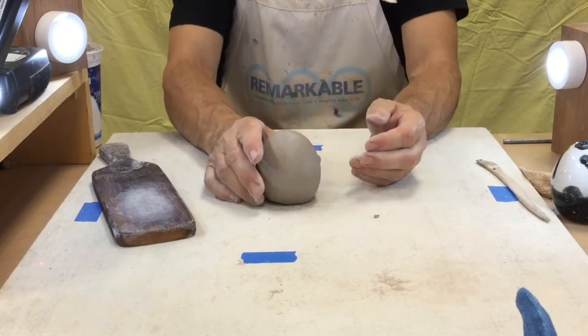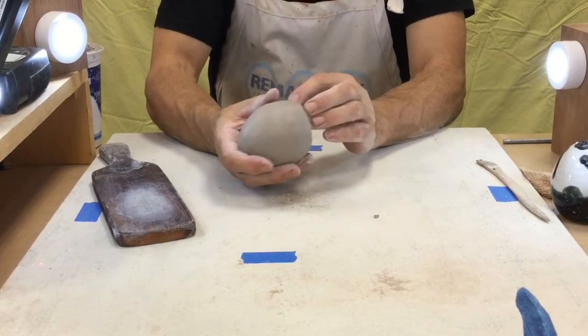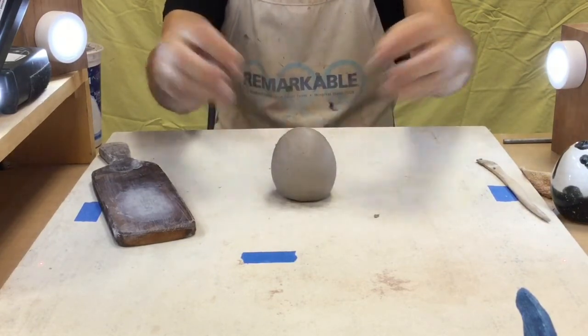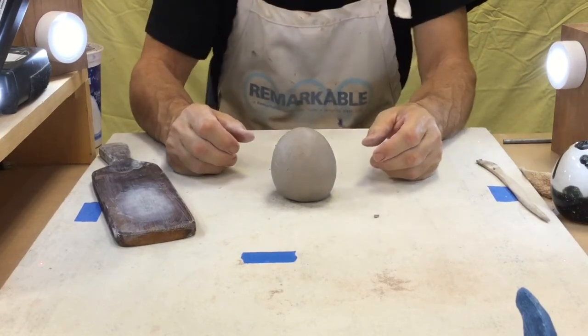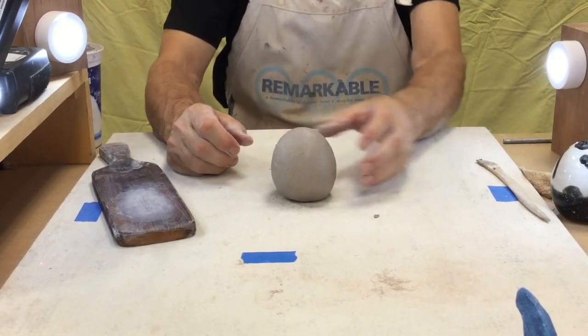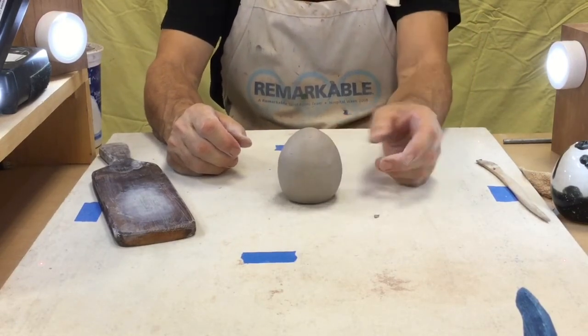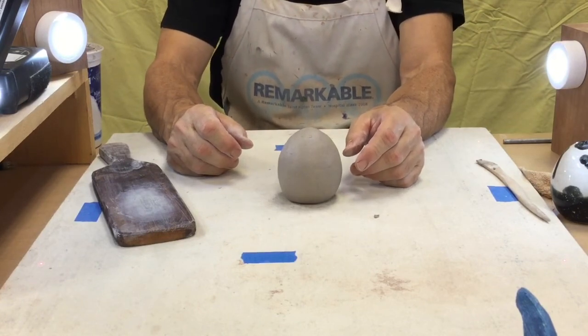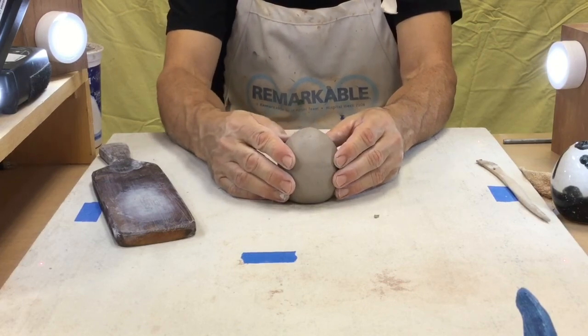This has beads inside. If I wanted to, I could still cut it open, make an animal head out of it, add ears and a nose — things like that. So this is the same method for making all three of those projects. That's step one. We'll wrap it up in a plastic bag and let it get leather hard, and then we'll take it to step two.